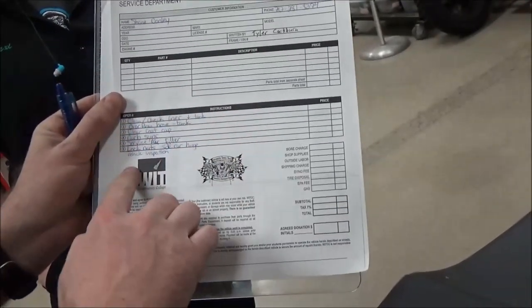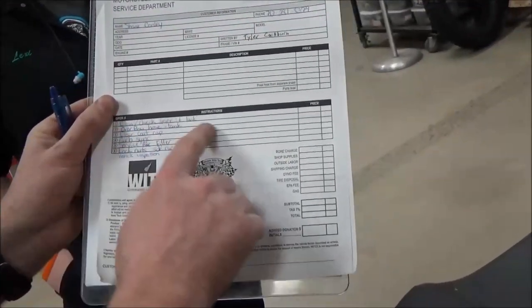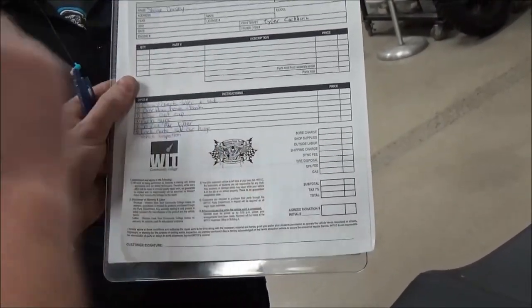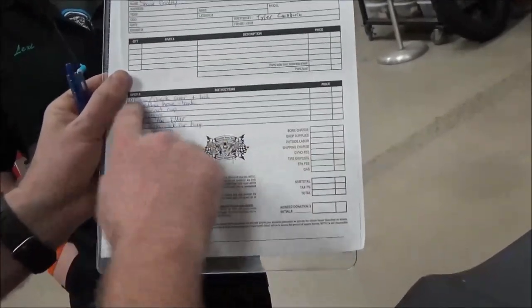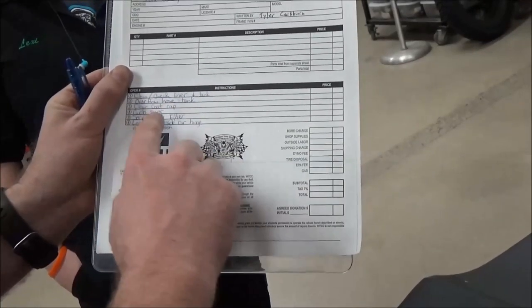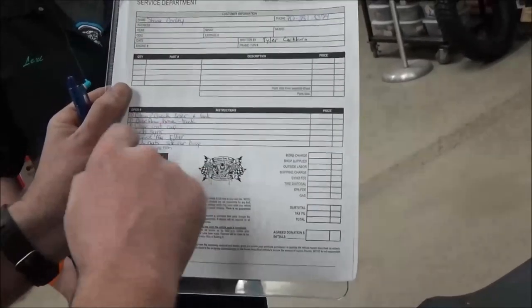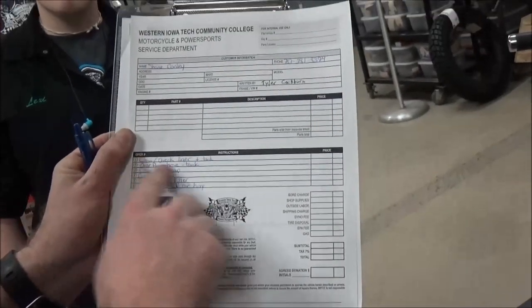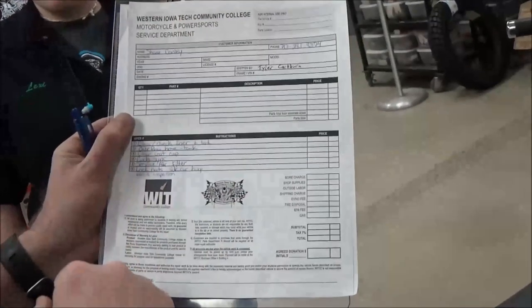How many line items do we ever put on one item as far as something to do with labor? One. You wouldn't put 'adjust valves, air tires, check bike over' all on one line — it's one item per line so it can be billed individually. And it allows you to check it off. You guys know how we talk about checklists here. If I had three different things on one line and I drew one line through it, I could easily overlook something. So we'll do a fully filled-out work order as well.